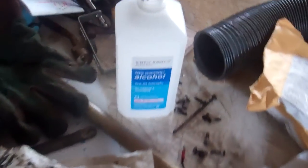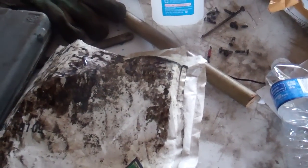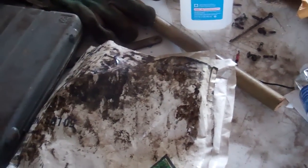Excuse the messy workshop, but one thing I wanted to test out — somebody was talking about using rubbing alcohol to remove tar, and this is just one of my bags. The tendency is for these bags to get a little bit of tar on them as you dump them in. If they touch the sides of the lid or the hopper, then they will get tar on the bag.